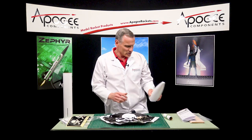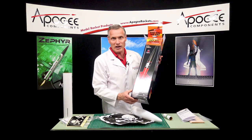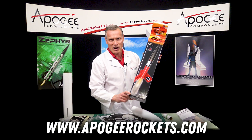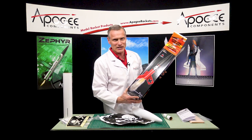This is the Estes Der Big Red Max. You can find it here at Apogee Components — our web address is www.apogeerockets.com. My name is Tim Van Milligan and you've been watching Unboxing with a Rocket Scientist.